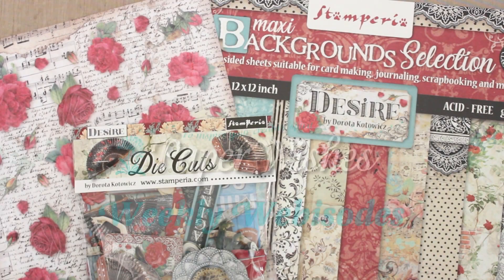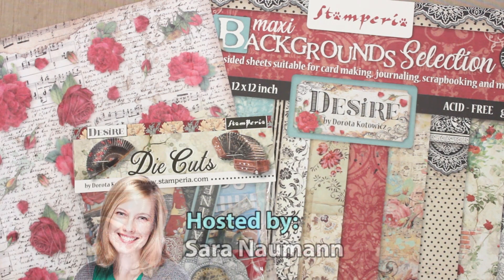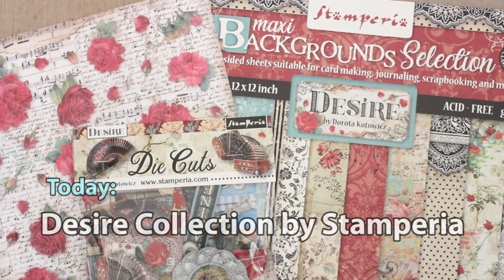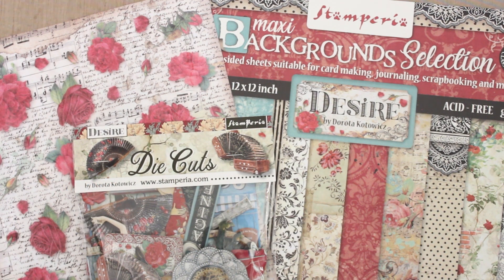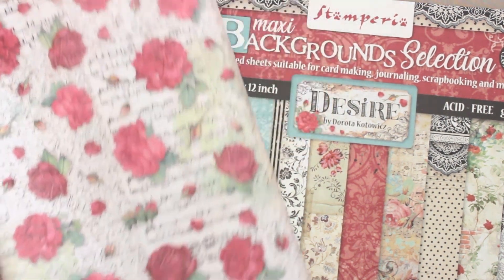Hi there everyone and welcome to Paper Wishes Weekly Webisodes. I'm Sarah Nguyen and I'm so excited to show you these beautiful supplies from our friends at Stamperia. Today we're playing with their Desire Collection, which features some absolutely beautiful papers and coordinating die cuts. Let's take a look.